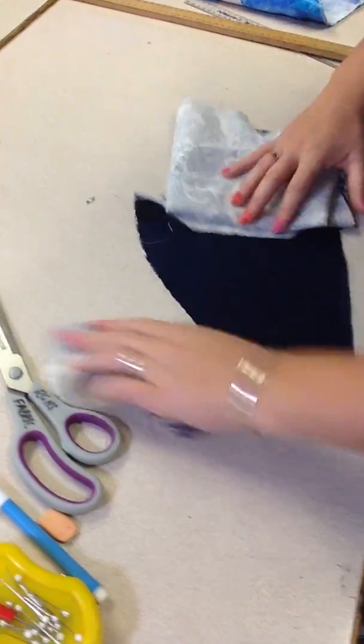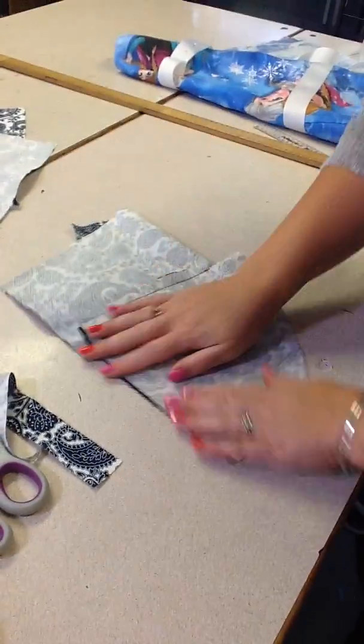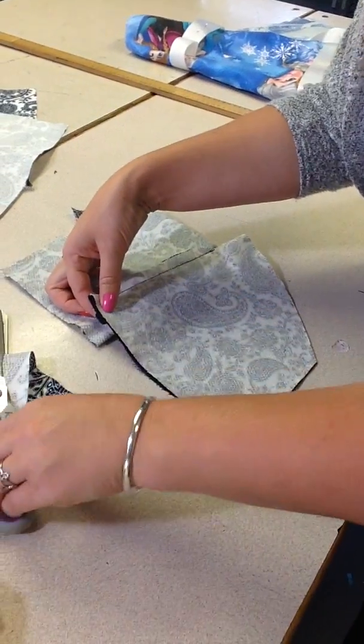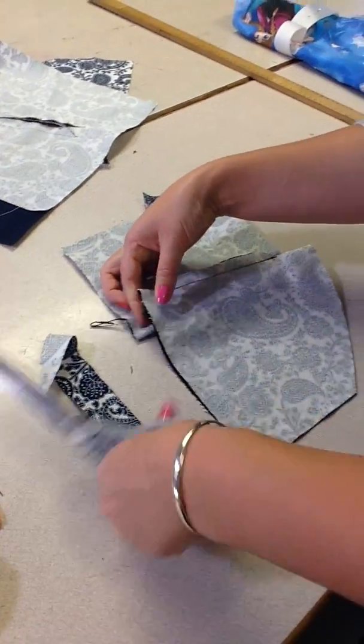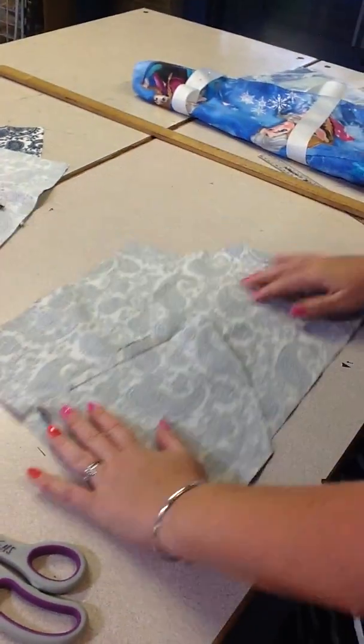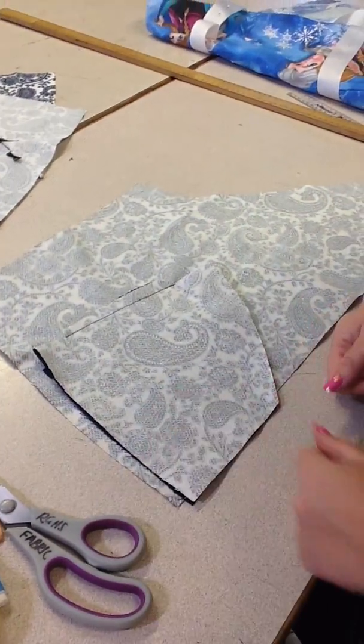Just check that it's the same on the other side — which it is. It's pretty hard, so I could trim this back a little bit. The next step is we're going to do some bias binding — along here and down here.